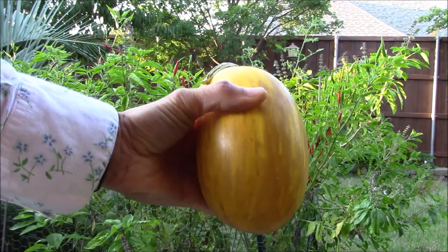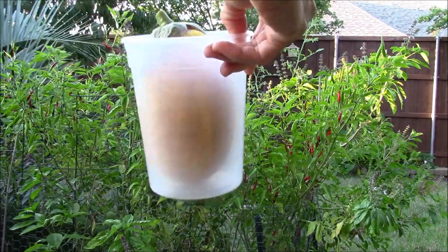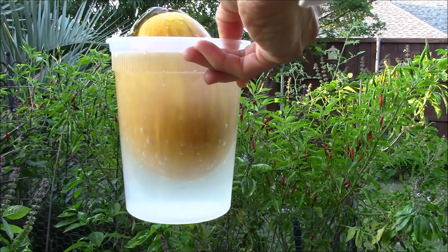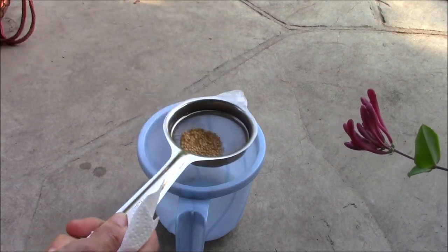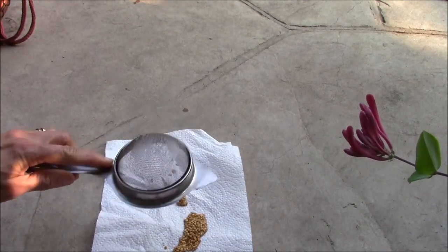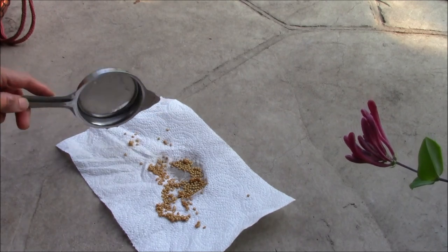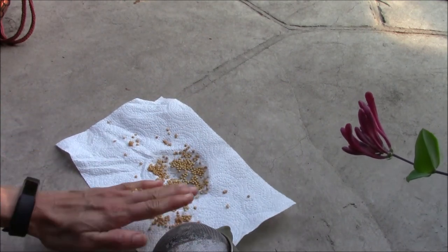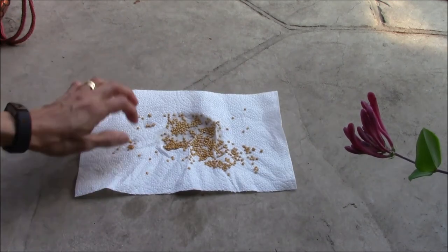To collect seeds from this ripe shooting star eggplant, I'm going to put it into this container and add water to it, then set it aside for a few days so it becomes mushy and the seeds separate easily. Here are the separated and cleaned seeds that I'm going to strain now and dry under the sun on top of a paper towel. After the seeds are dry, you can store them and use them next year for starting your eggplant seedlings. Here's a tip to speed up this process: if you make a couple of cuts in the eggplant before you immerse it in water, it becomes mushy faster and you can separate the seeds sooner.